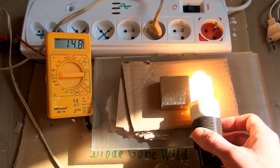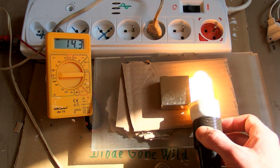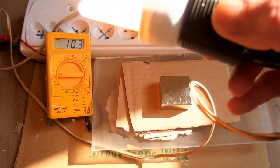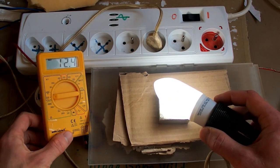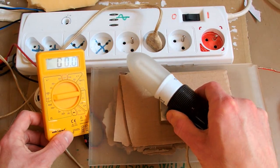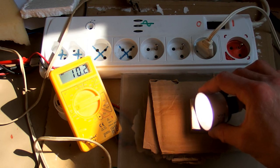Heading for 15 watts. And just over 12 watts. And this one is about 7.7 watts, and with the magnet it's over 10 watts.